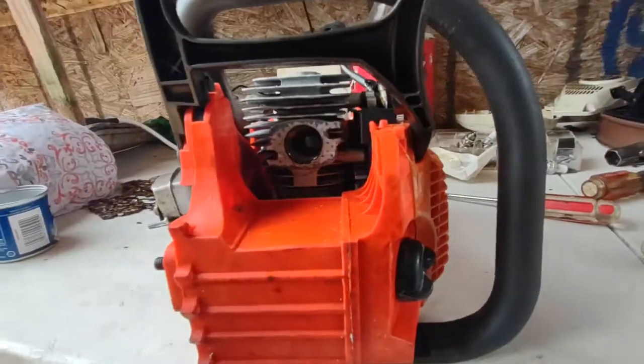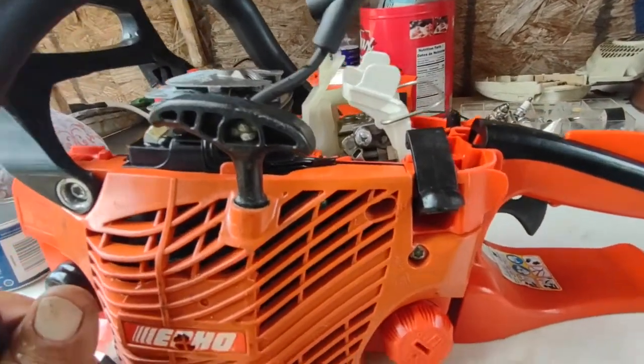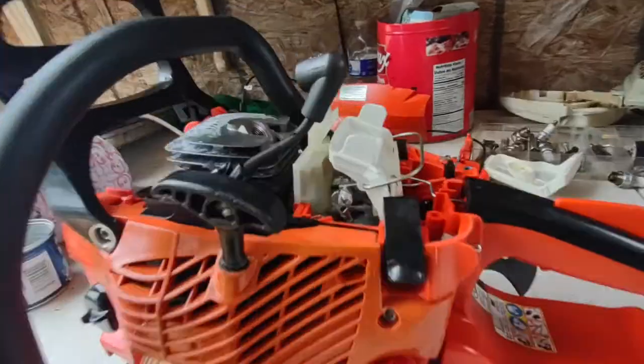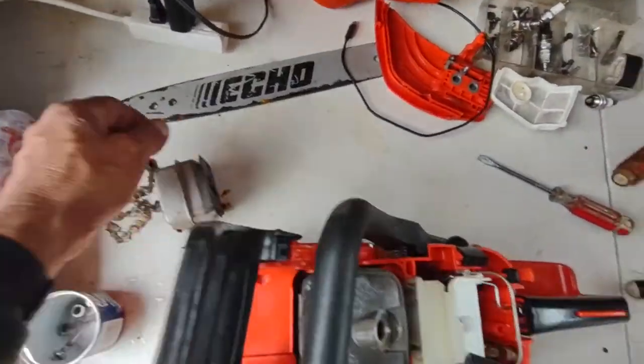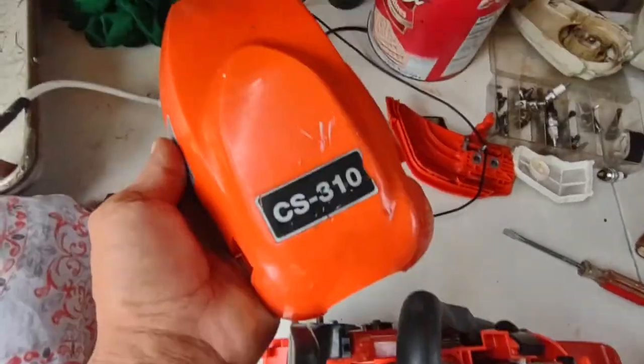I'm gonna throw the flash inside there so we can see a little bit in the back. Remember guys, I sell for parts — this is a broken machine, this is damaged equipment. If you're trying to fix this machine you may be making a big mistake, because it's damaged. If I'm not mistaken this is a 3-10, yeah, 3-10.